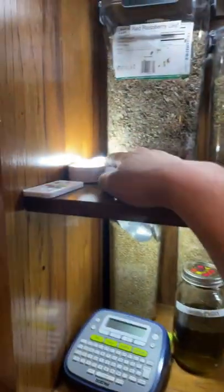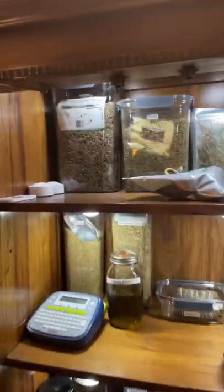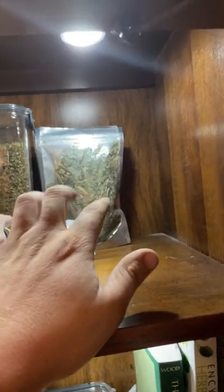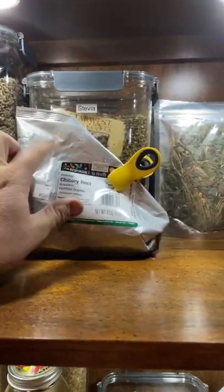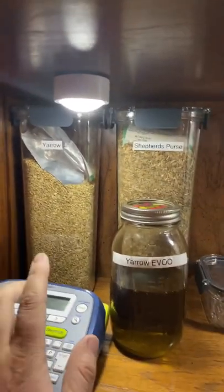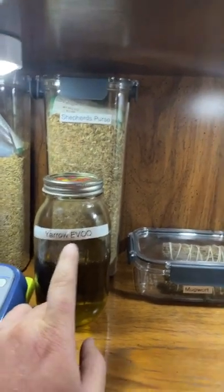Up here I've got some red raspberry leaf, stevia, and something I made myself that I can't remember. Then some chicory root — I need to get a container to put that in — yarrow, which I've been using a lot of, shepherd's purse, and this is a yarrow extra virgin olive oil infusion I mixed up and let sit for about six weeks.